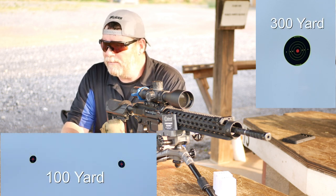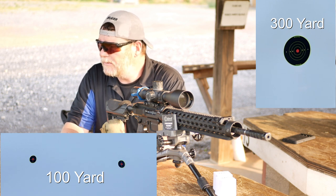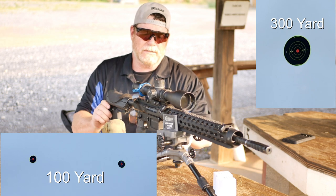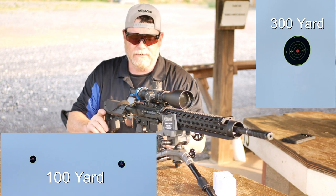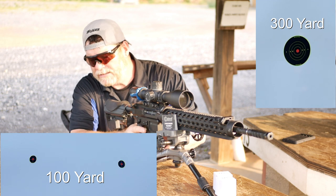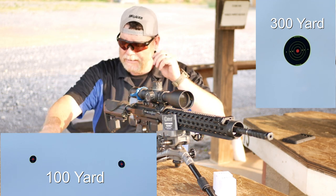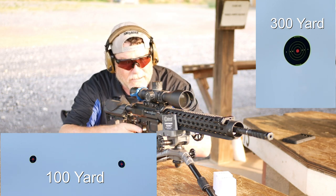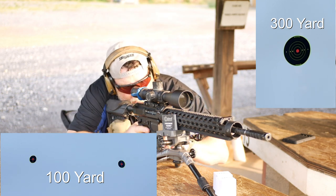I can't for the life of me remember what my dope is for on this scope for 300 yards, but we're just going to hold 10 and a half inches over because that's pretty much it. So with that, let's put some ear protection on, get down here behind the scope and see what kind of group we can get at 100 yards. Okay, so here we go.